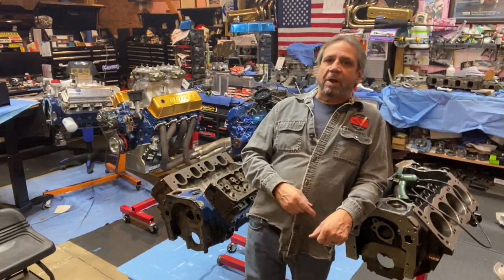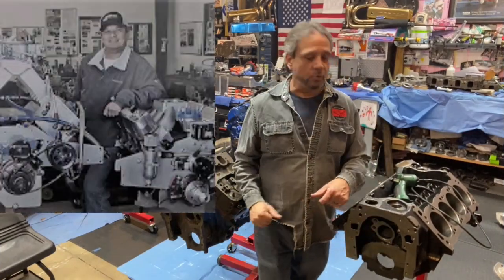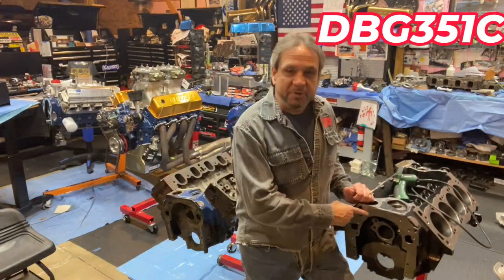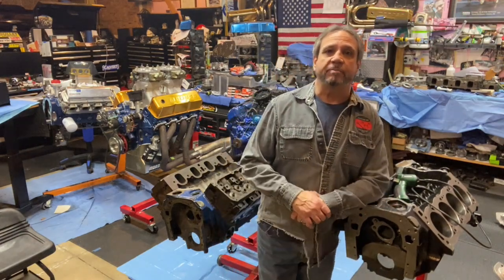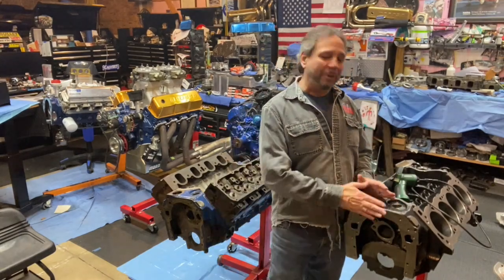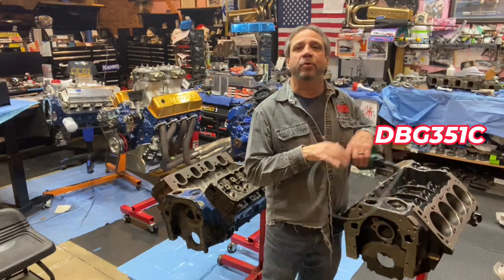What's up guys, Tim Austin with Drag Boss Garage. Hey Ben Alameda, I want to give you a big shout out to thank you for mentioning me and the new DBG351C, the new 351 Cleveland block. Some are available, not many — I already sold a bunch of them so I only have a few left. Thanks Ben for introducing that block, the DBG351C.